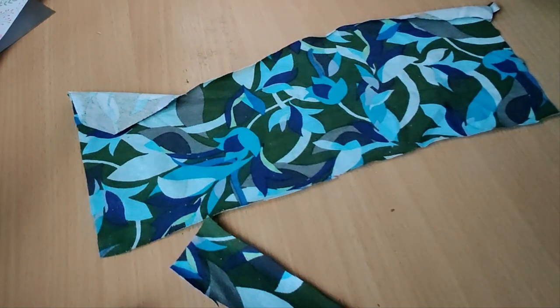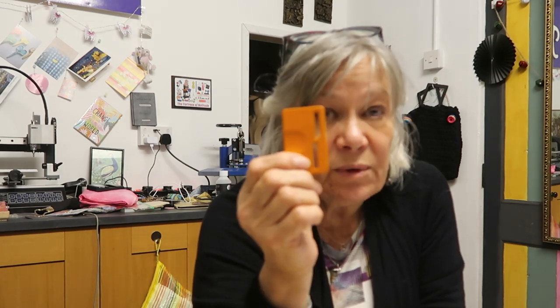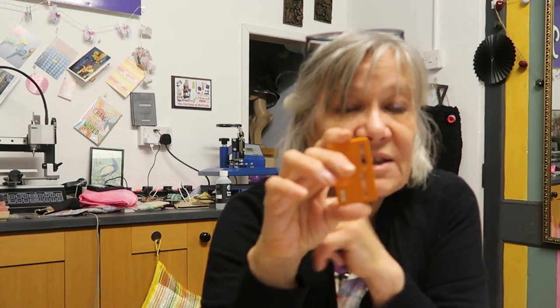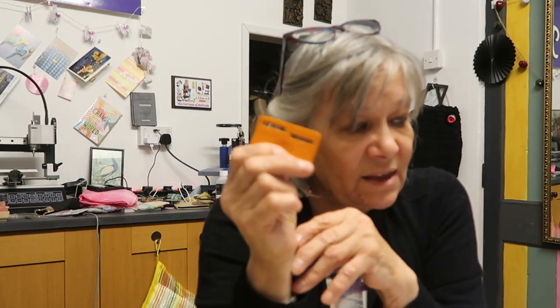Look at that - absolutely wonderful. Fiskars have got some newer versions of these which are equally as good. I'll put pictures and prices up there so you can see what they are, and I'll put a link down below so you can see where to get them from. And that is how you sharpen your scissors.